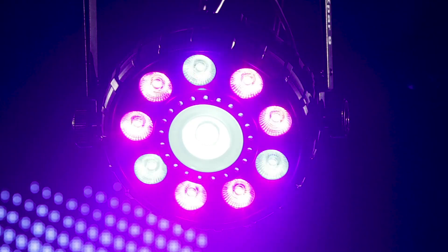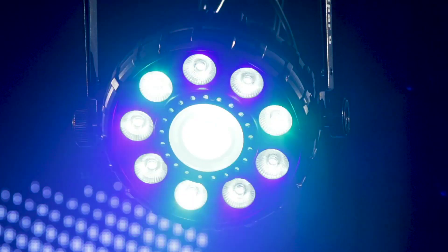To learn more about the FX PAR9, visit your local Guitar Center store or GuitarCenter.com.